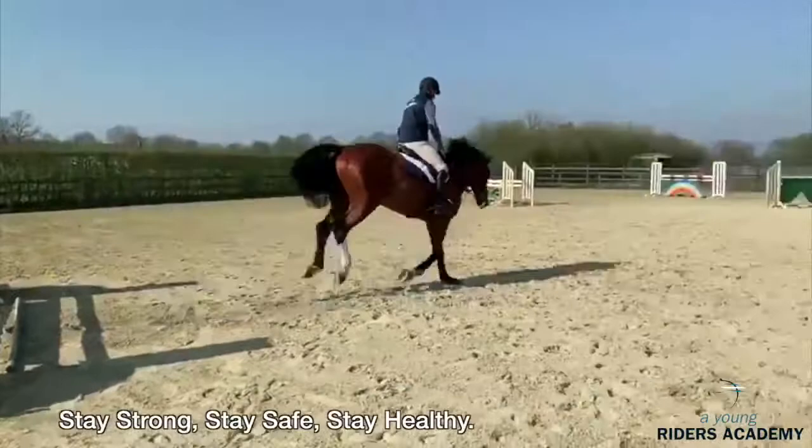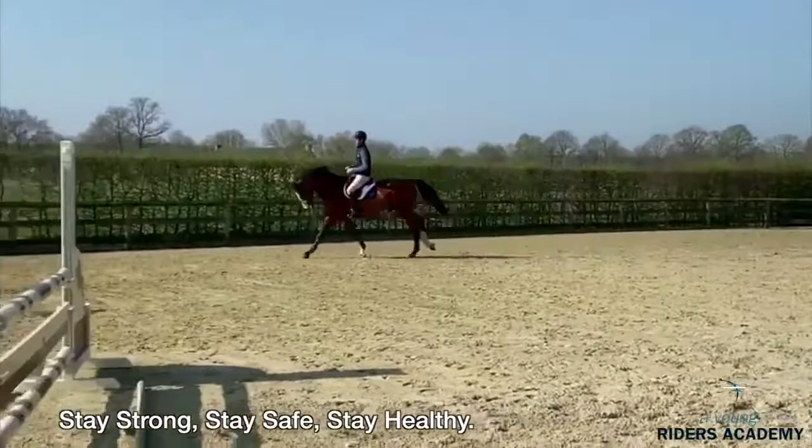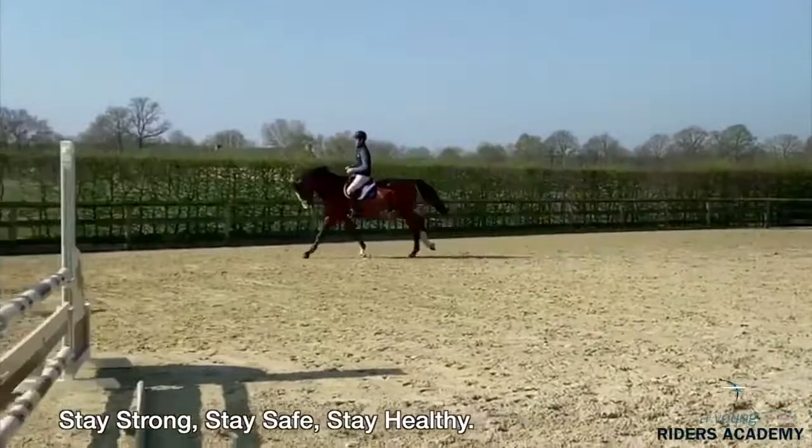Come from the right, continue nicely to the left. Organize so the horse is nice in the center of the fence. Nice rhythm — let him jump nicely on his own legs. And then on the left, continue nicely to the right. Thank you everybody, bye.